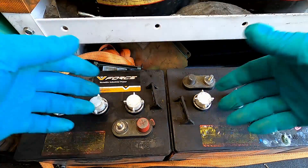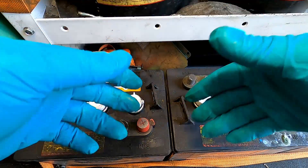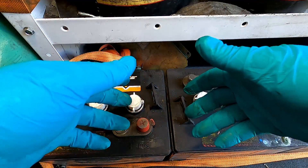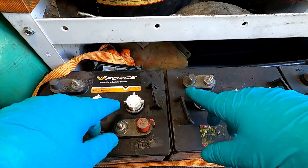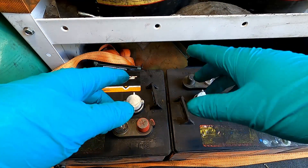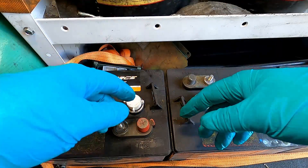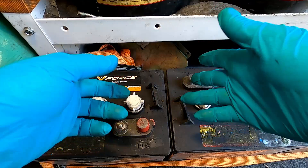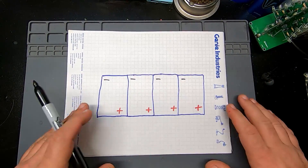Another good thing to know with these batteries is how they're wired up — there are different versions of series connections and parallel connections. It's a lot easier for me to show you on a piece of paper, so we'll cut to that.